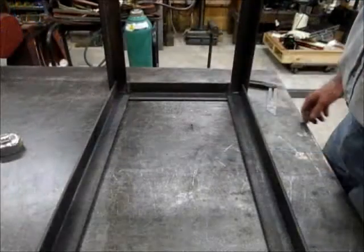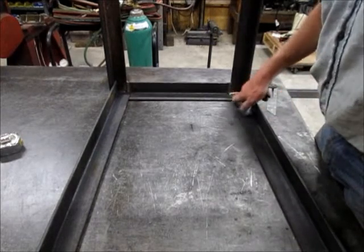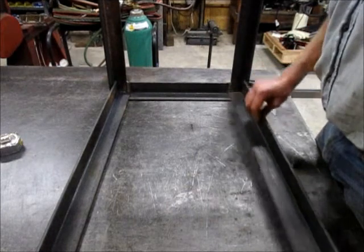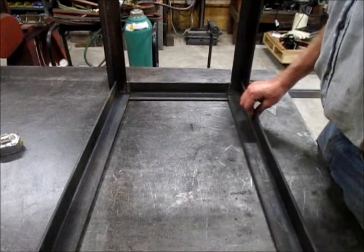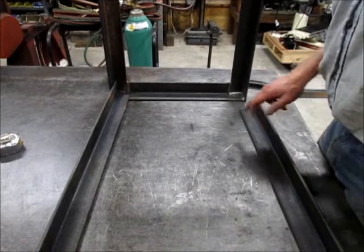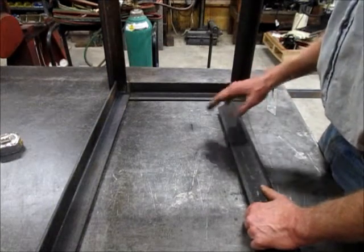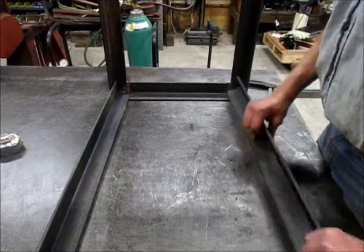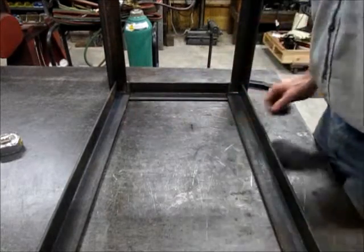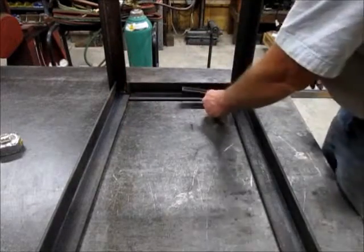I got the legs cut out, and if I'd have thought this through a little bit better, I wouldn't have put this weld in this one corner here, because it keeps the angle from going all the way into the corner. So I'm going to try to grind a little bit of that out and put a small flat on here, hopefully giving it enough clearance so I can get it up in there tight. I'm going to flare these legs out just a little bit instead of having them come straight up and down.